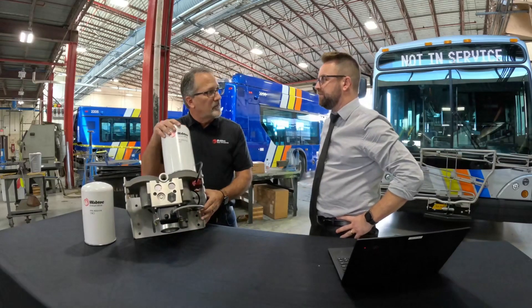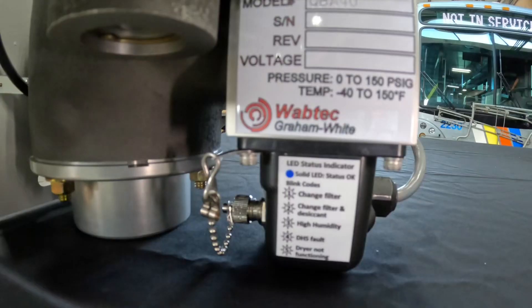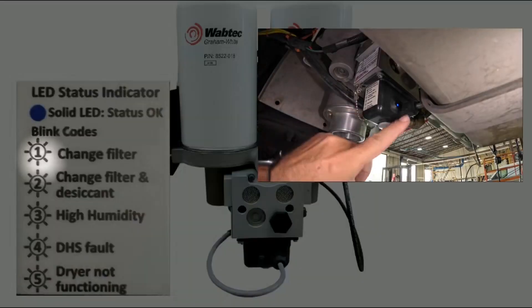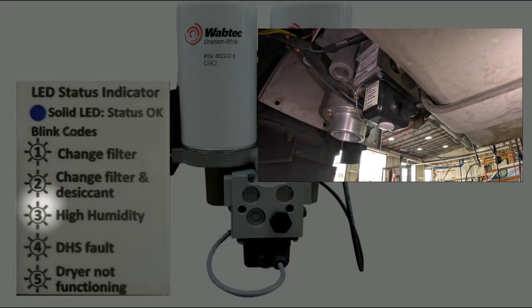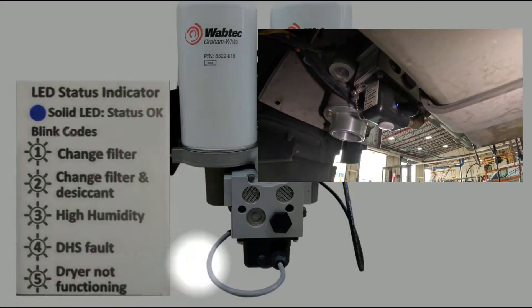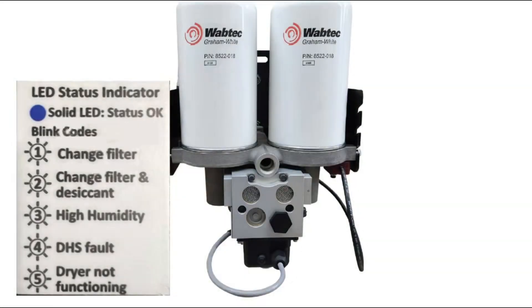That will allow us to optimize the life of each desiccant canister. Each sticker lists five different faults: a filter change, a filter change and desiccant, high humidity, a sensor fault, and the dryer is not functioning. The end user also has a CAN interface option to report back these faults through a vehicle monitoring system, allowing for better visibility on the performance of their air dryers — a significant advantage.